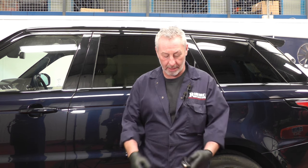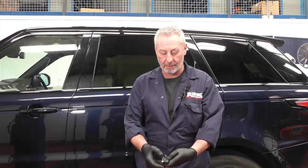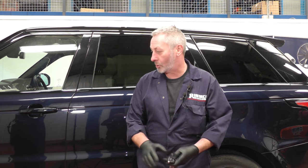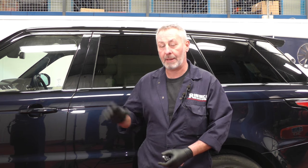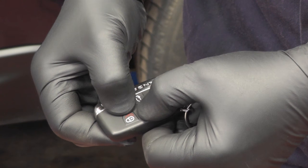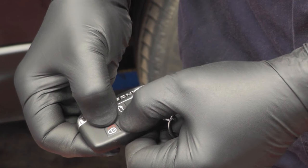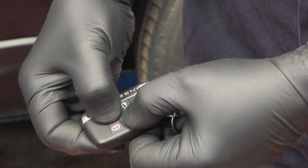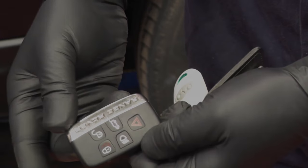Before jacking the vehicle, you need to put it into jacking mode. Make sure all the doors are shut, the hazard lights are on, then press the approach lighting button and unlock button on your fob. Hold them both together until the suspension goes to full height, a beep will come on your dashboard, and then you'll be ready to jack.